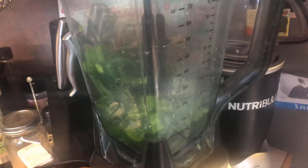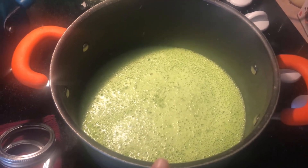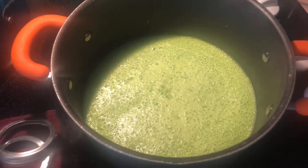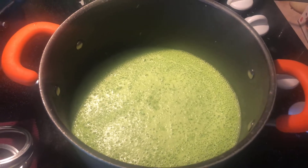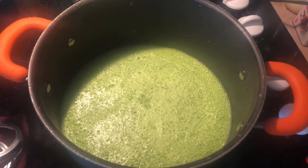I've de-seeded the first batch and now I have them in the blender with one cup of apple cider vinegar. Once the peppers are blended, we're going to put them in the pot and let it come to a boil. Then we'll add our six cups of sugar — I sometimes do about four and a half to five cups because six feels like a lot. You'll notice foam rising to the top; skim that off.